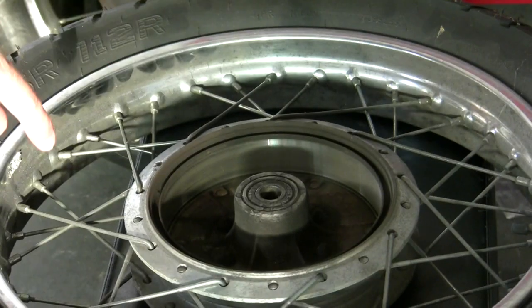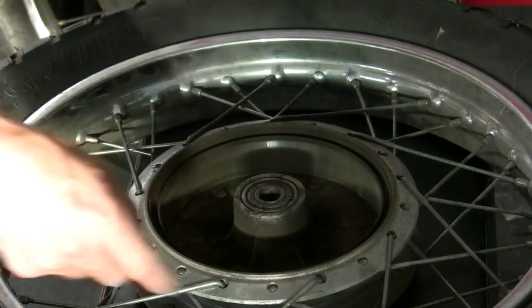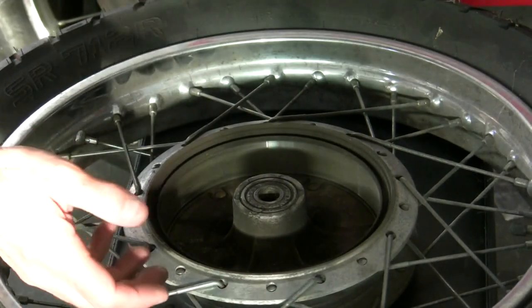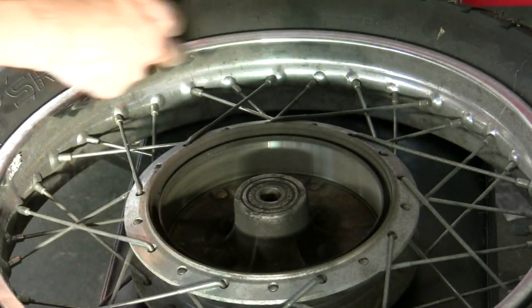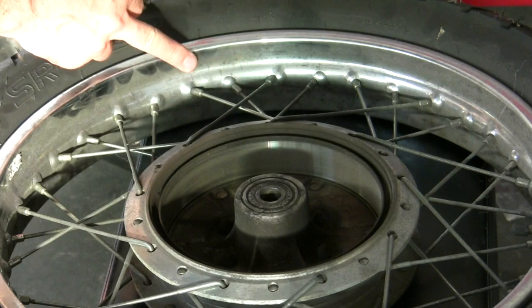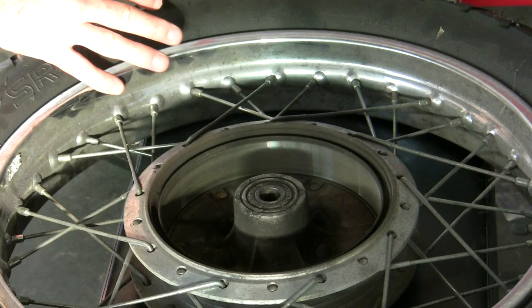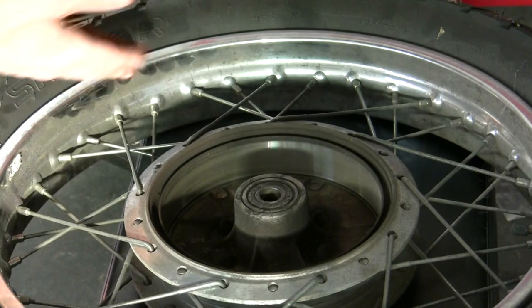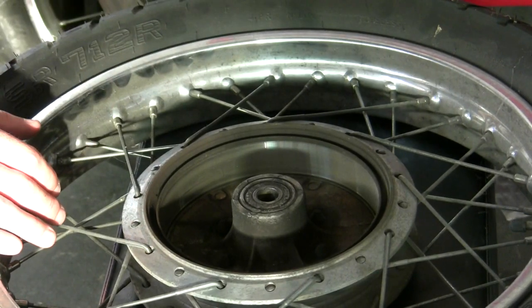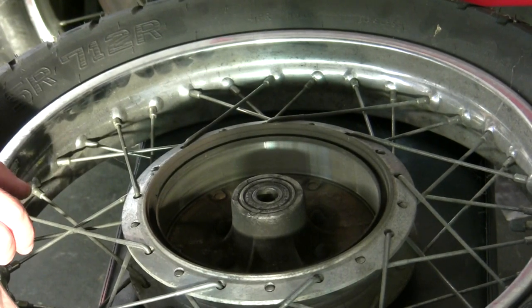So we really have three components here that we need to clean. One: the hub. Two: the spokes. And three: the rims themselves. I'm just going to start with the rims because that's kind of the low-hanging fruit here. It's easy. I'm going to use just some steel wool to initially break through. First thing I'm going to do is just wash them with mild soap and water and just get the dust and the grime off. That's going to go a long way right there.